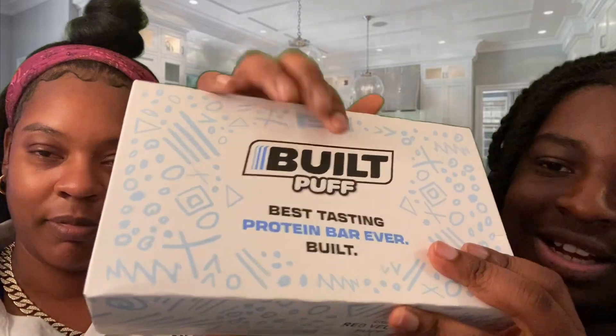They didn't make a box unfortunately, but this is still cool — you got the designs and you got 'best tasting protein bar ever.' I'm not gonna lie, Built Bar, that's true. Their protein bars are very tasty. So let's just get straight into it, let's open it. And it's a puff — that's wonderful. We only do the puffs now, and that's their best bar to me, honestly, the puffs.